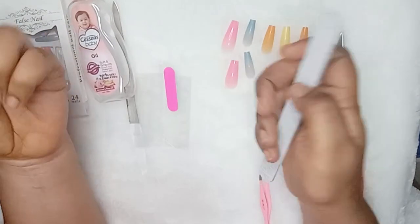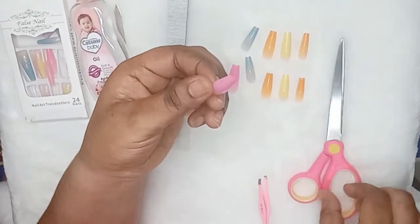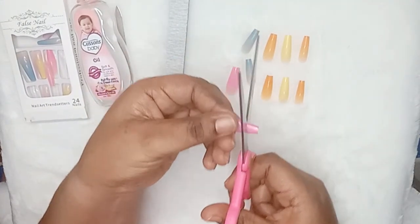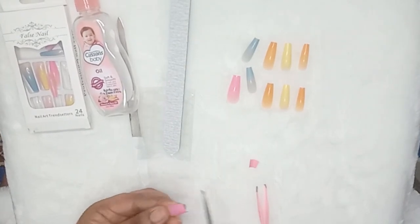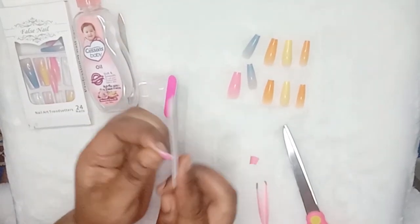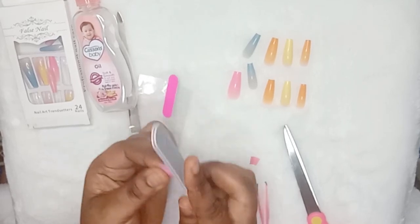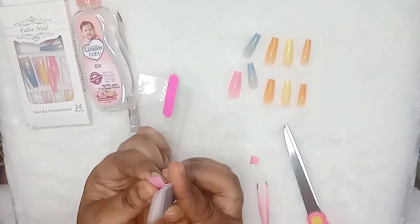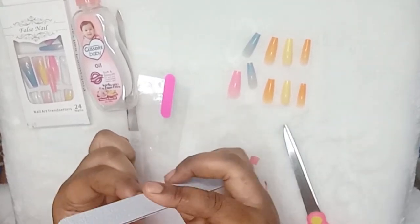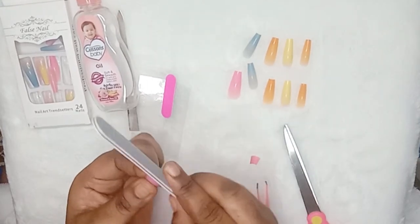Another advantage is that this tape is also friendly with your nails. Most often when you look at the natural nails of those who have artificial nails on almost all the time, their nails are damaged. With this one it has nothing to do with your nails — like in my case, I hardly take this to bed. And within five minutes I can reuse the nails the next day if I want to use the same set, and I'm good to go.